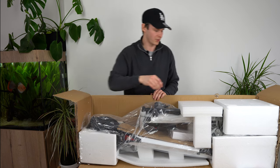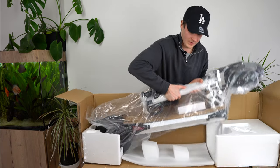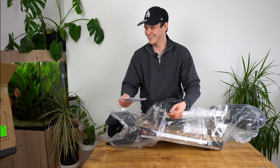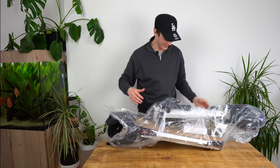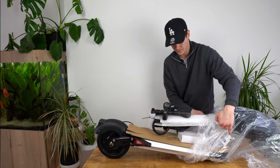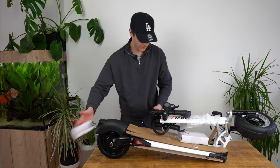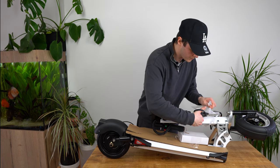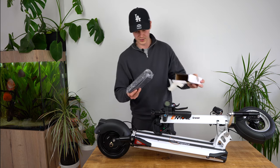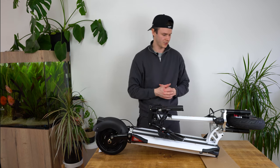Let's just throw that aside — polystyrene packaging. There's a bit of cardboard here. Let's have a look at what we've got; it's probably the charger. We've got the big charging unit there. So we've got it completely out of the packaging — it's looking good.